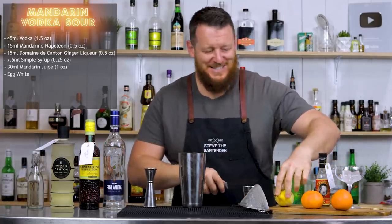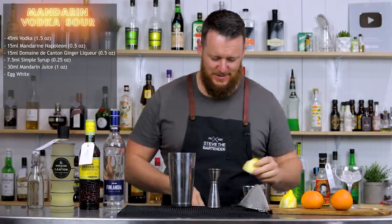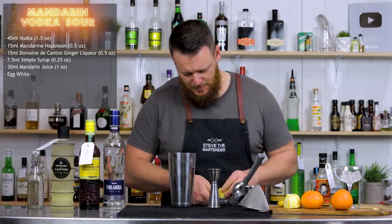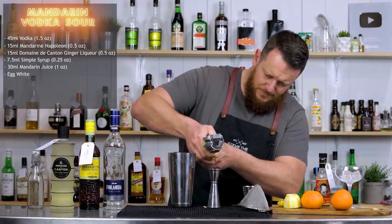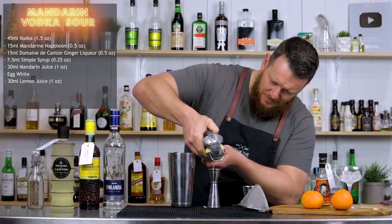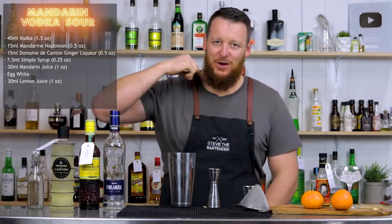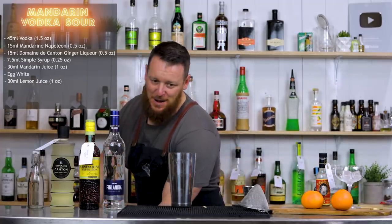And don't forget the lemon juice — otherwise it wouldn't be a sour. That was close! This cocktail making is intense. We're doing 30 ml, one ounce of fresh lemon juice. For those who don't know, Kat is my wife behind the camera. I've been thinking about doing a cat cam — another camera pointing on her so we can get her reaction and input. If you're keen on that idea, give this video a like, a thumbs up, and comment below.